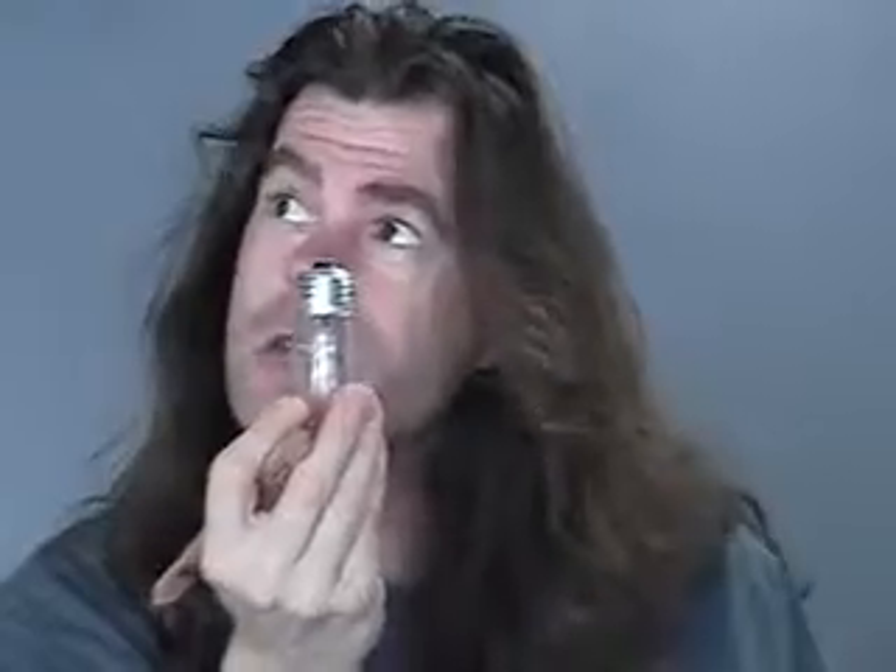No more broken bulbs stuck in the sockets. It also works with plugs. Here we have a plug — if you can see the plug. It's an outlet bar. It's stuck in there, it doesn't want to come out.